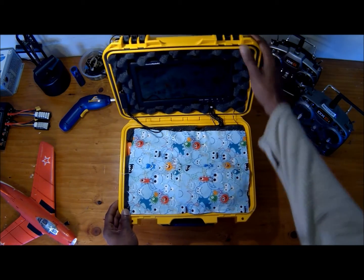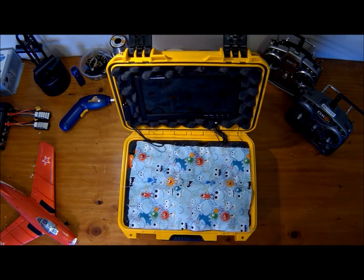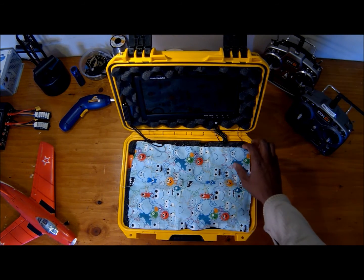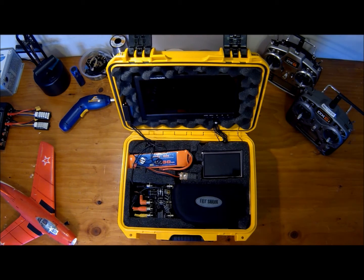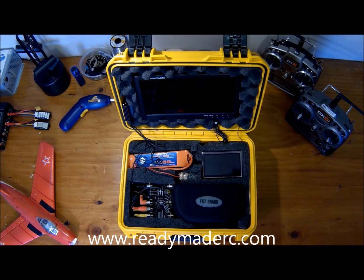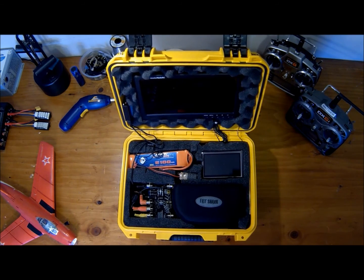Let's look at the inside. I have this covering on here simply so when I close it, the screen doesn't get scratched by any of the instrumentation inside. So we'll go ahead and remove that. What we have to start off with is a ReadyMadeRC 10.1 inch FPV monitor that can be found at ReadyMadeRC.com — it is truly a very good monitor. Next I've got a ReadyMadeRC 5100 3-cell milliamp battery that powers all the electronics inside. Next we have a battery monitor, just so I know in case it's getting low, I don't over-discharge it. It's got plenty of power and I've never even come close to getting it to a low voltage state, but I have that there just in case.